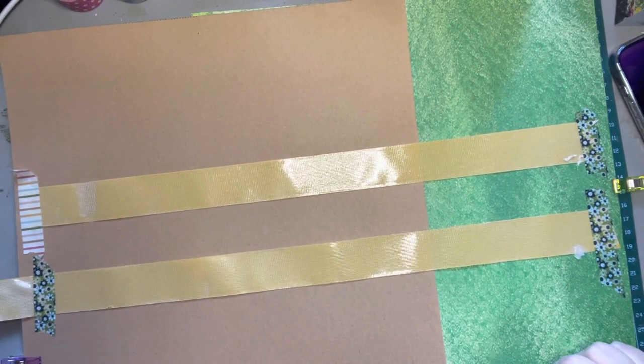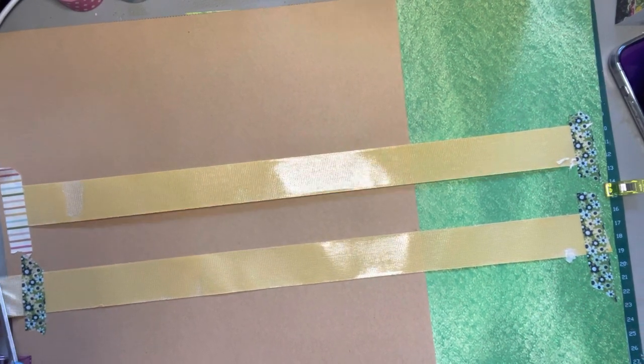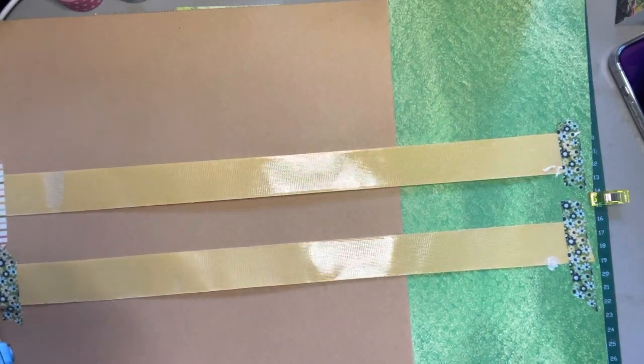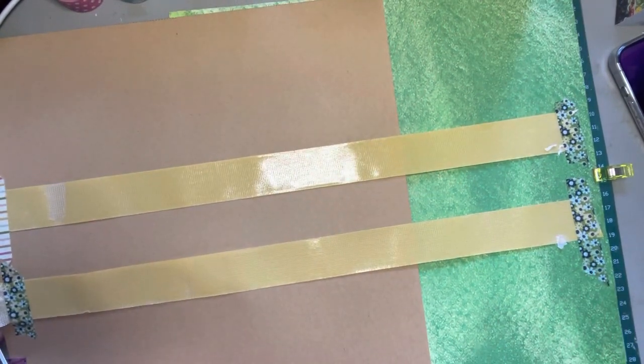Hi guys, welcome back to Jeans Gems. I'm here to share with you a tutorial for some faux washi tape.